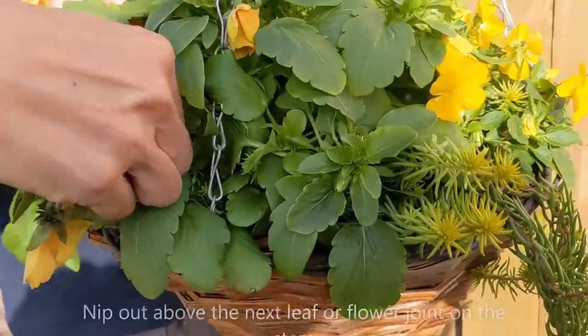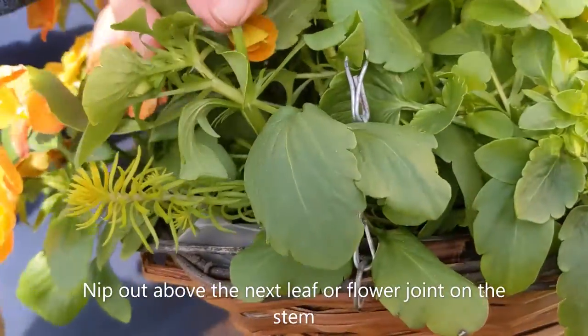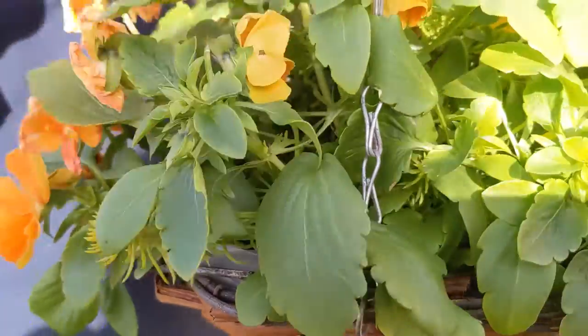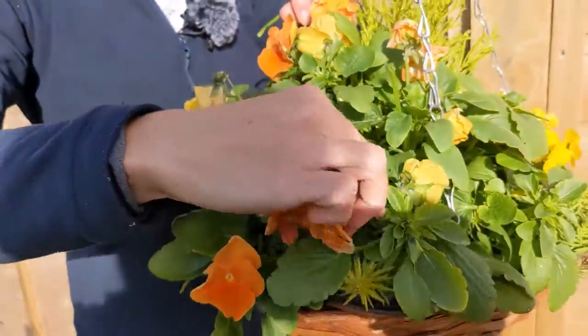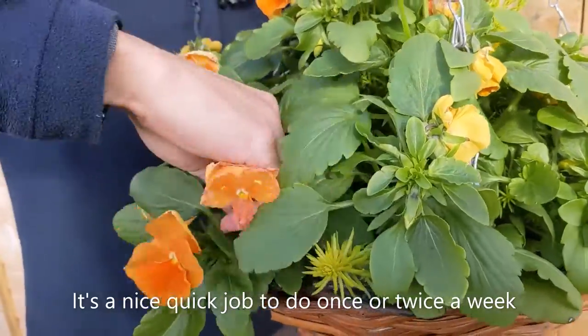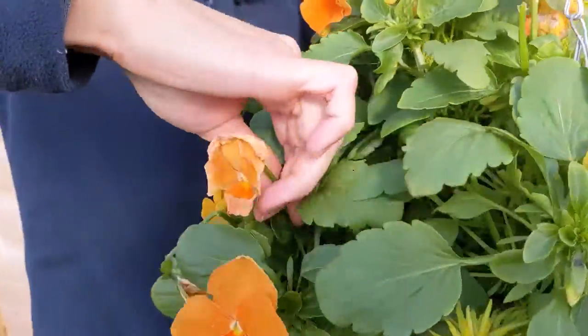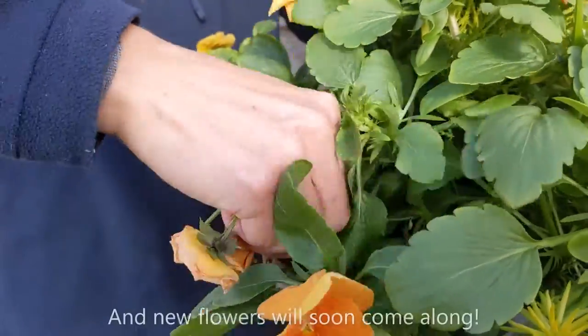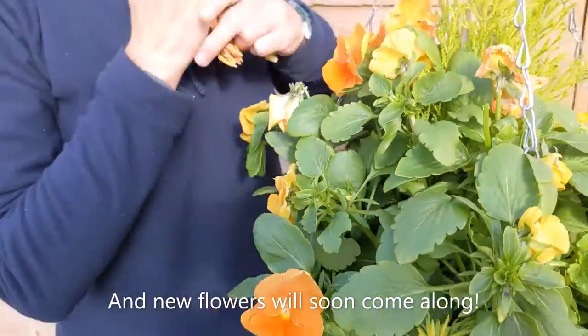All the way down as far as you possibly can — you can see there's a joint. I'm just going to nip that out right out like that. You just go around; it's quite a nice little job to do of a morning or an evening, just a few minutes once or twice a week. Just get down as low as you can, because it is going to look so much nicer.